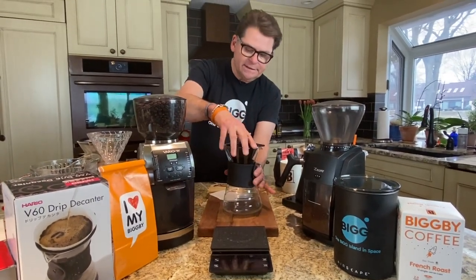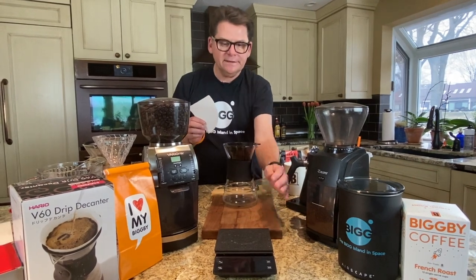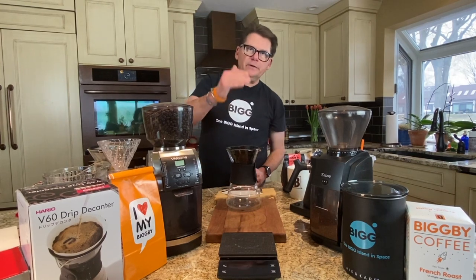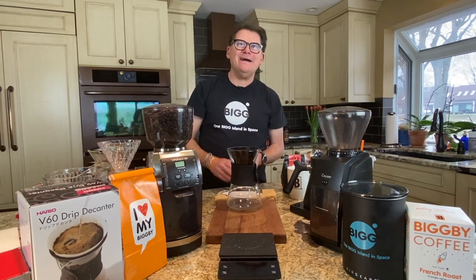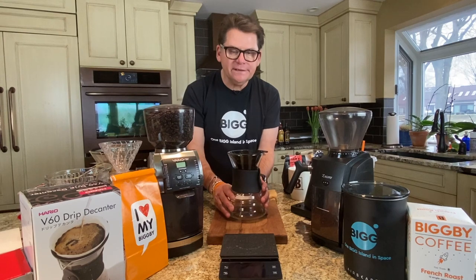I like the Hario V60 decanter because it's easy to manage. It sits in the scale really easily, and I can control all the variables. So I can get through a lot of samplings in a given day. Different than cupping, I'm just giving people feedback about the coffee they sent me. So I'm going to show you how I do a V60 pour over.